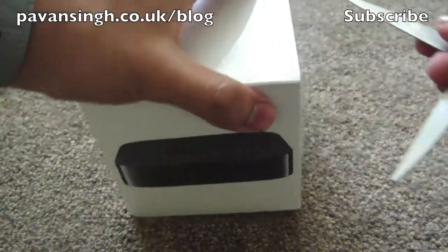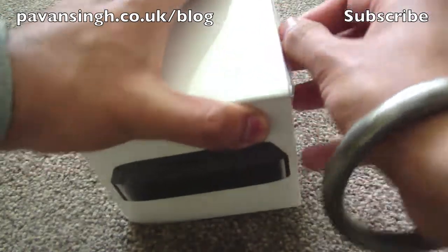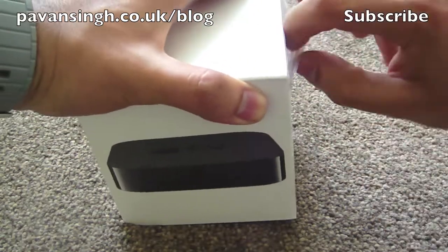So this is an Australian version, so the plug will be different to what I normally use, so I'll have to buy some sort of adapter. But there is a big price difference.